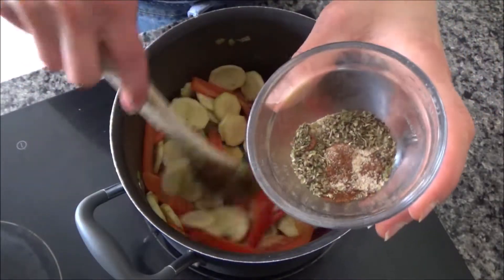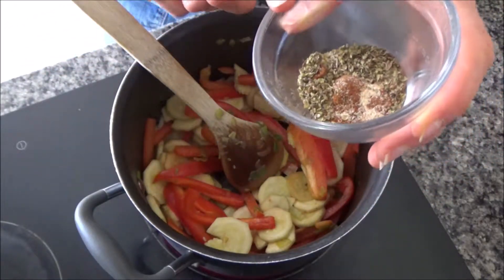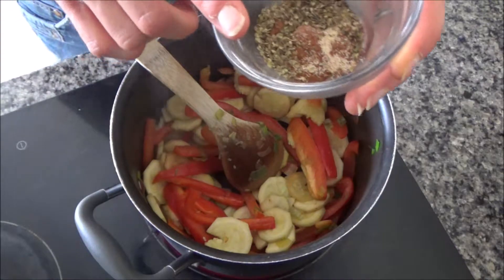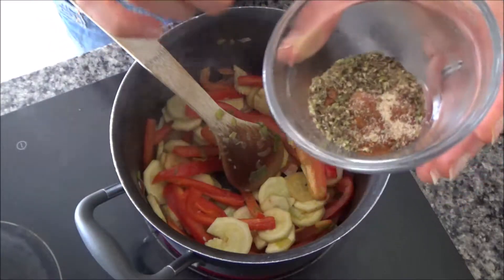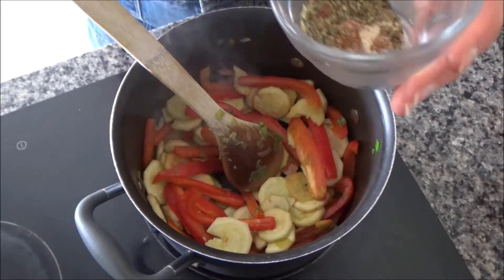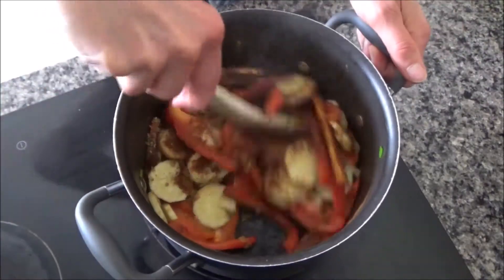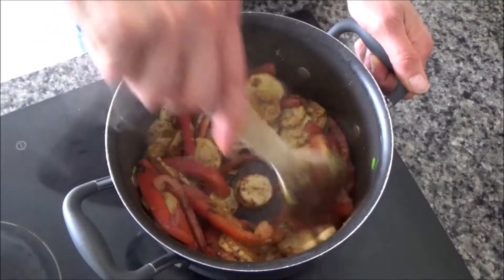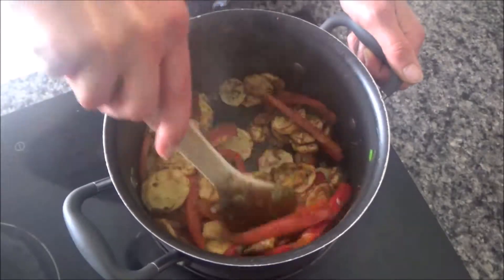In this bowl I have my herbs and spices — this is what makes it sweet and spicy. I have a teaspoon of mild chili powder, but you can use hot or medium if you like. Then I've got some ground sweet cinnamon, which is slightly different to regular cinnamon, but you can always use cinnamon if you can't get ground sweet cinnamon. Then I've got smoked paprika, garlic cloves, and some dried oregano — a teaspoon of each. I'm just going to sprinkle these over the top and fry them off for a couple of minutes. Oh, that smells lovely!